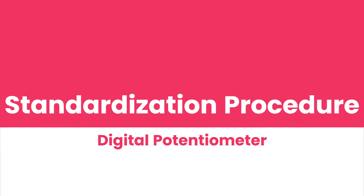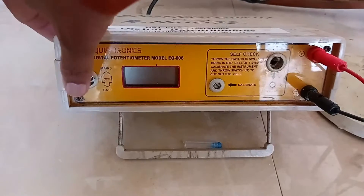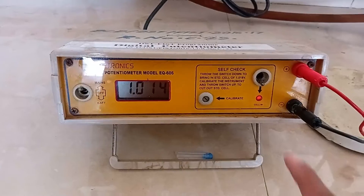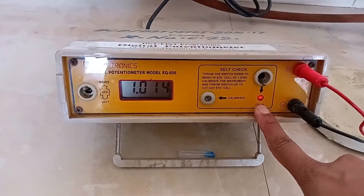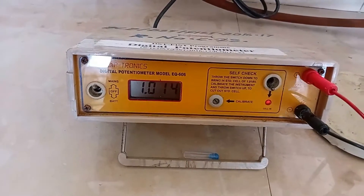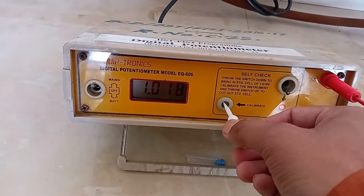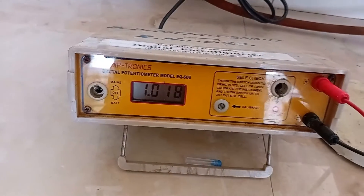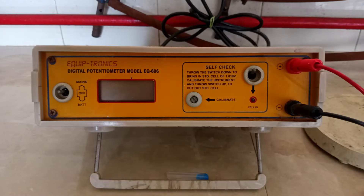Standardization procedure of the digital potentiometer: Switch ON the instrument and wait for 5 minutes. Shift the standardization knob DOWN. The indicator glows, indicating the standard cell is ON. The display shows the EMF value in volts. Adjust the EMF value to 1.018 volts using the calibration knob with the provided screwdriver. Then shift the standard knob to UP. Now the digital potentiometer is ready for the experiment.